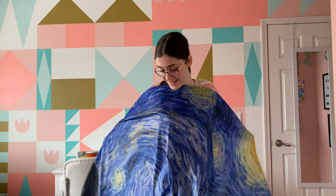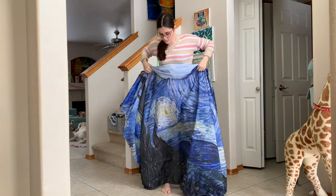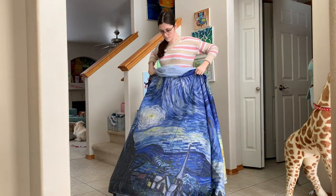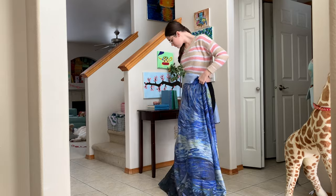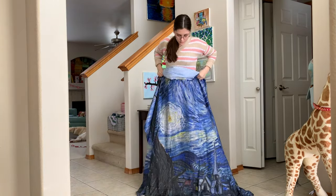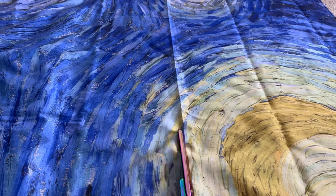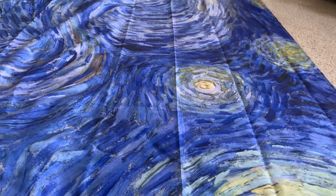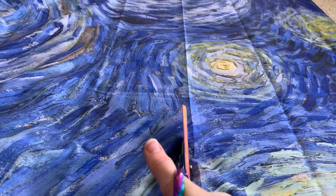I'm gonna make a dress and I can't wait to teach you guys how to make your own. The first thing I did was figure out how long I wanted my skirt to be. I held the fabric up against my body and moved it up and down until I got my desired length, then I put a pin in that place so I knew where to cut. Using that marking, I cut a long strip of fabric off and set it aside to use for the bodice and sleeves, leaving me with the perfect skirt length.